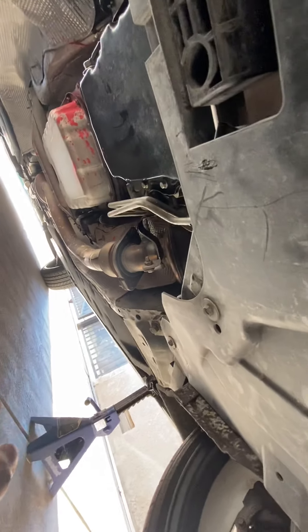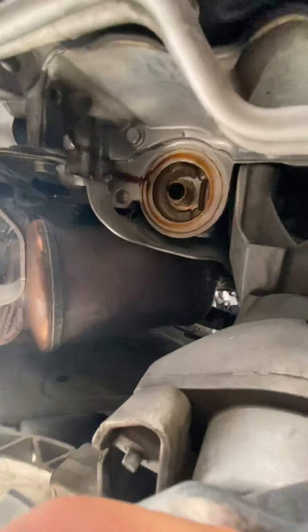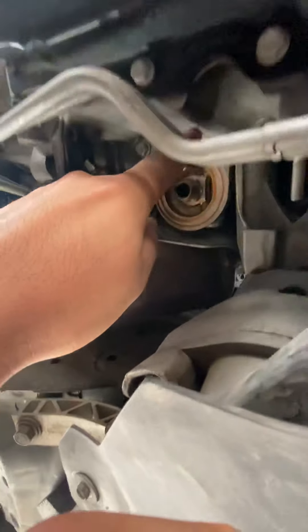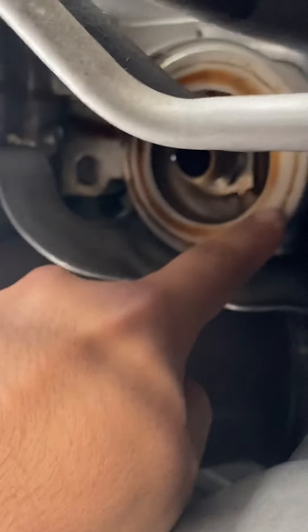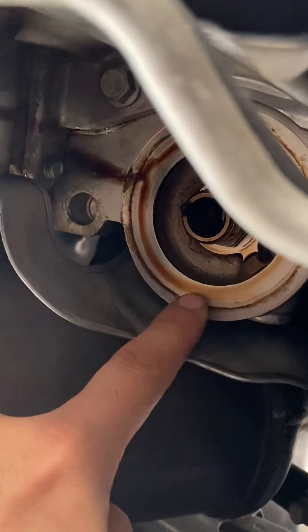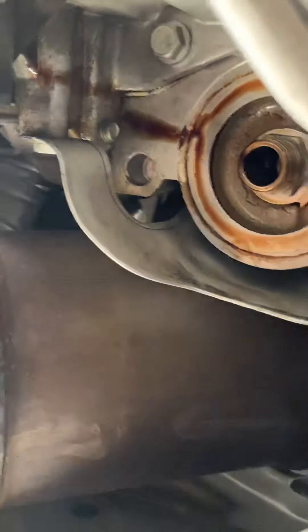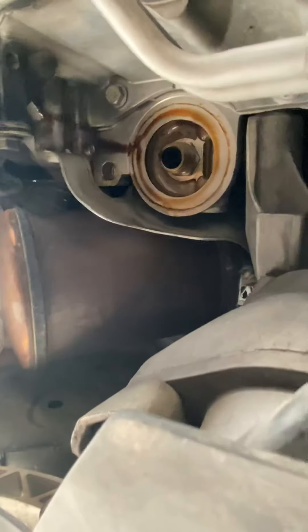Now your oil filter — let me get under here. Your oil filter is right here. This is where it goes. You've got to wipe down the rim and clean off all the stuff that's stuck on it. All this little rim residue comes off, so you want to clean that off good before you put your new one in.